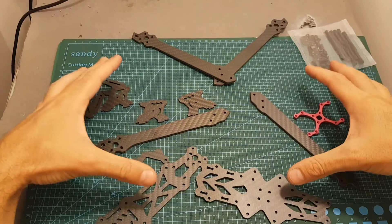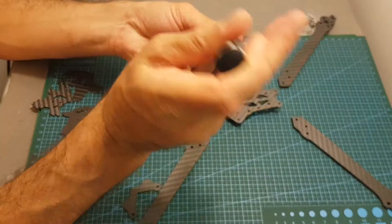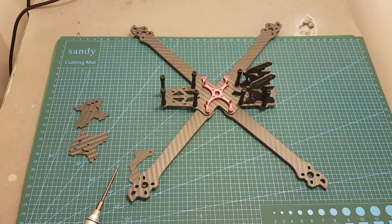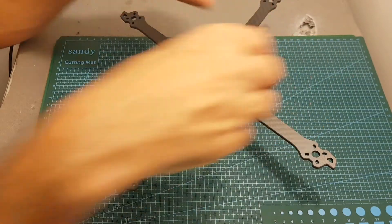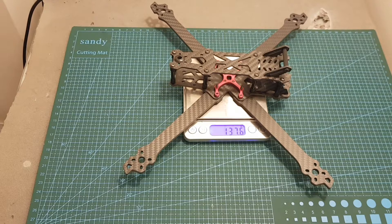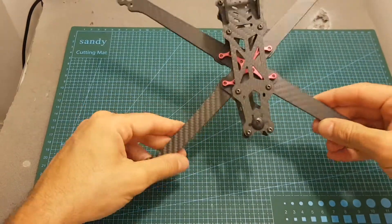I'm now going to quickly assemble the frame and then weigh it up. The weight of the frame is 127.6 grams. Here you can see how it compares to a 5-inch frame which I'm also going to build in the next few days. It has a wheelbase of 300 millimeters, so it's much bigger than the 5-inch frame, but at 127.6 grams it's pretty light for a 7-inch build.